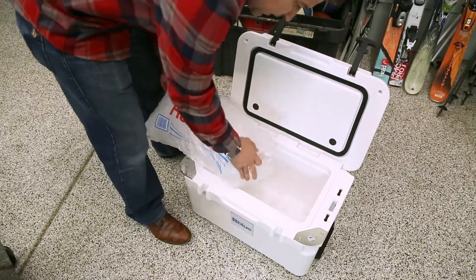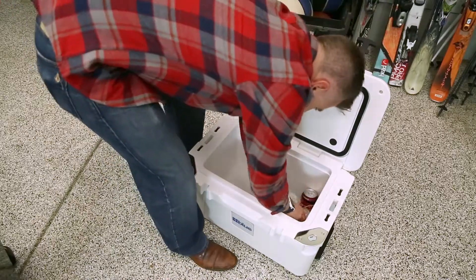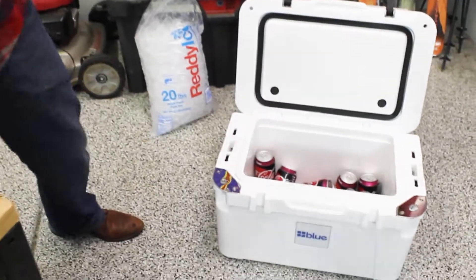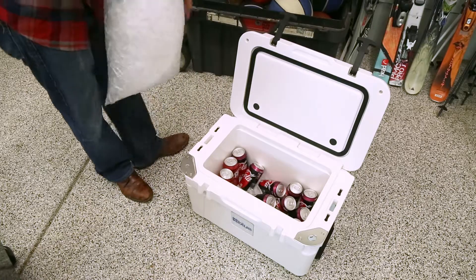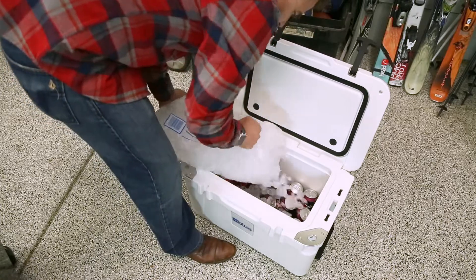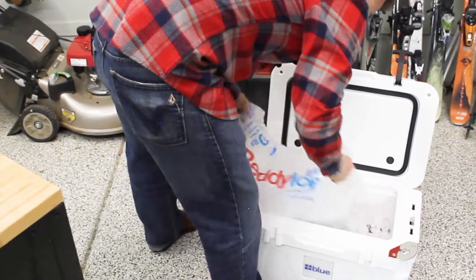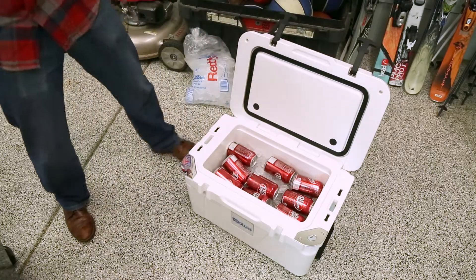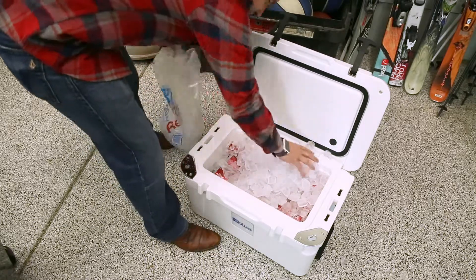Let's get a couple Dr. Peppers in here — 14. Let's get a little more ice. 23, to be safe. All right, full 20 pounds of ice in.